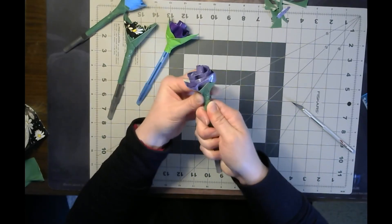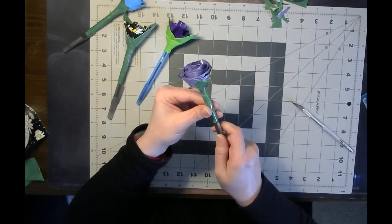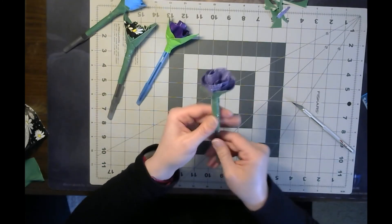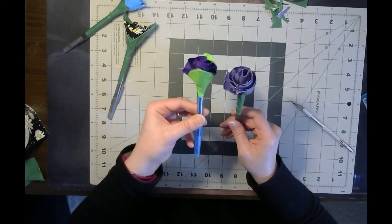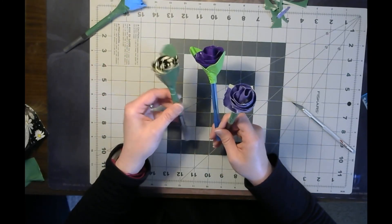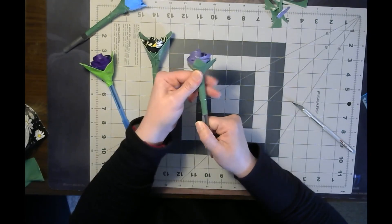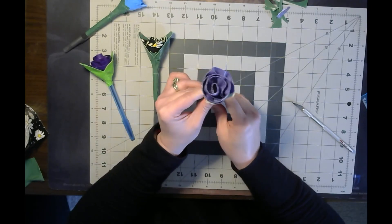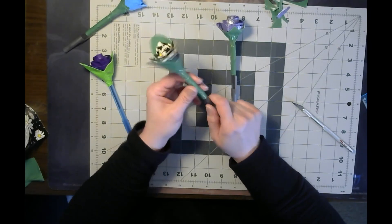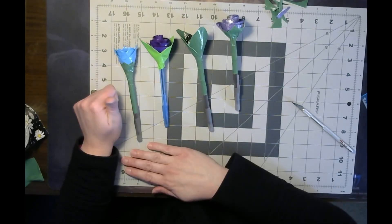And there you have it! If you want, you can make the longer petals that we did - that's just however you want to finish it off. You can even leave it without any of these leaves at the end, but it's just a nice extra little touch. And that's how you make a duct tape flower. Thanks so much for watching this video. I hope you're all well and safe, and hope to see you in the library very soon. Take care, be safe.